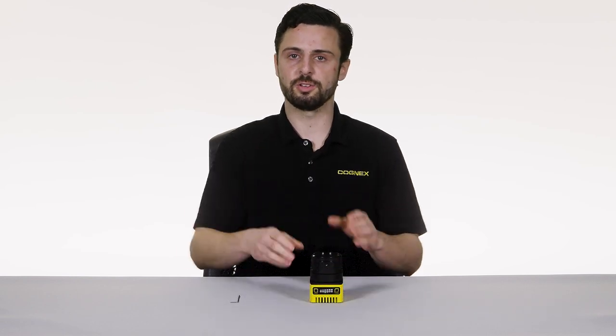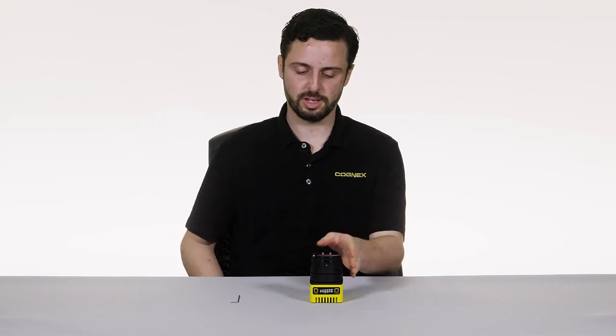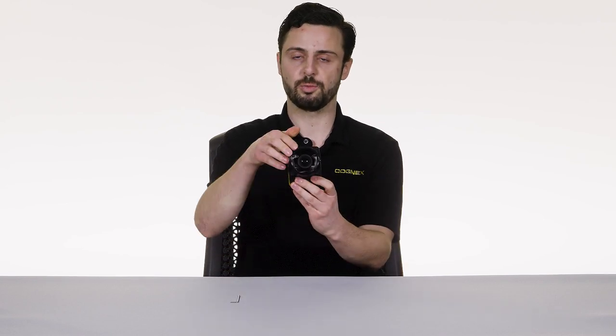If you have a C-mount lens that is longer than the one we put in today, we do offer two other C-mount lens covers: one at 60 millimeter, one at 75 millimeter — and this is our shortest at 45 millimeter.